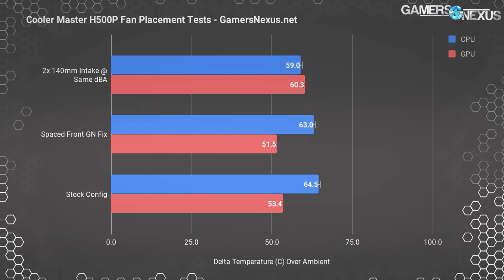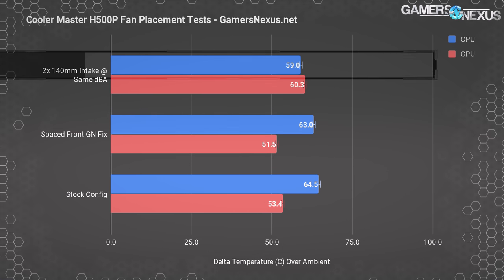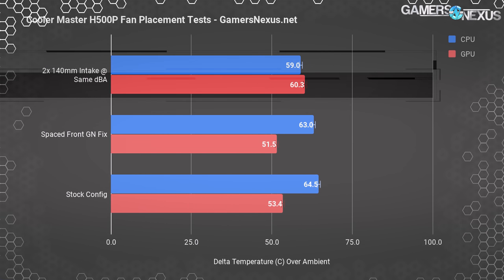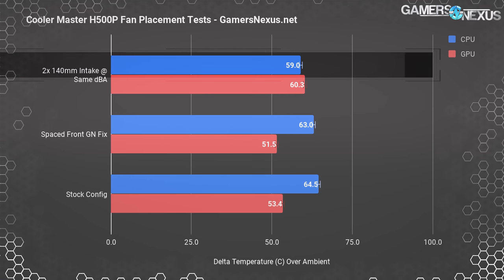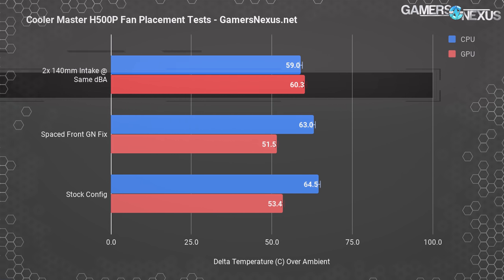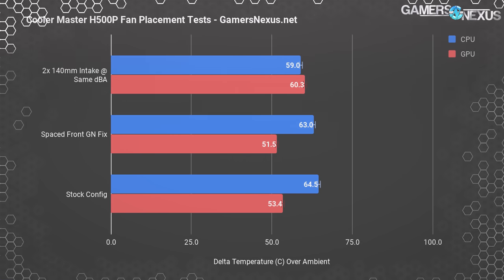We can get a bigger drop by fixing the choked front panel — either removing it or using inset fans. The 200mm fans protrude enough to kill half the ventilation usefulness. We installed two Noctua NF-A14 fans fixed to the same decibel level as the stock 200mm fans. At that noise level, this ends up with way better CPU cooling but worse GPU cooling due to fan positioning. The CPU temperature falls to 59°C from 64.5°C, while GPU temperature rises seven degrees from the more limited airflow over the GPU surface.